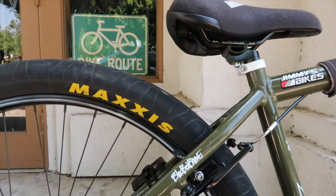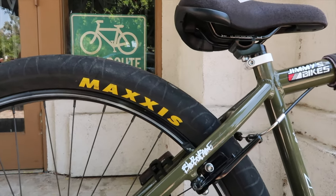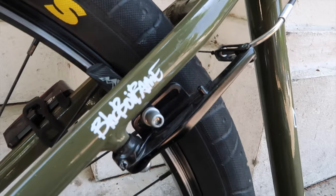The back tire is a Maxxis Hookworm — super popular if you do wheelies. This tire is super heavy duty, wide, heavy, great for the streets, great for wheelies. I love it. A lot of y'all are gonna wonder why I have two different tires — I actually wrote a blog on why I run two different tires, why it's beneficial, why I like it, and why I think it's elite. I'll leave that down below, check out my blog.